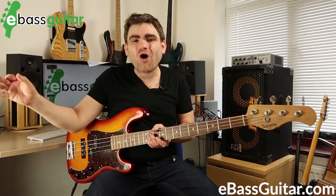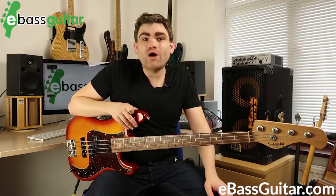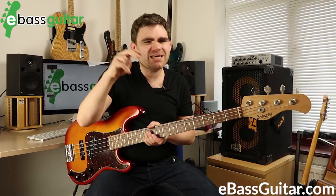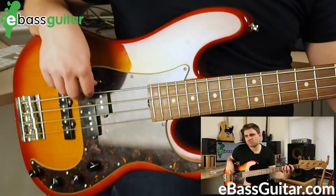Pick playing came from guitar originally and transferred into bass, and there's a lot of discussion about whether it's okay to play bass with a pick. I want to talk about that in this lesson, but first I want to play you fingerstyle — which is the technique I use most of the time — and then pick, so you can hear the exact difference.